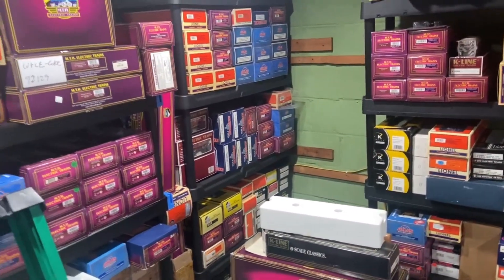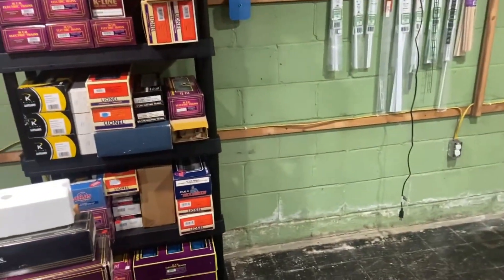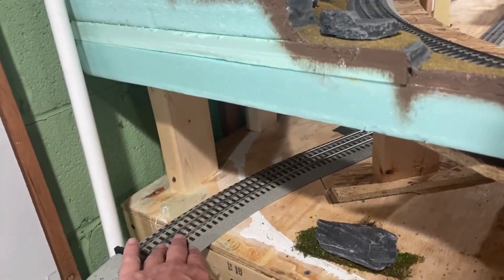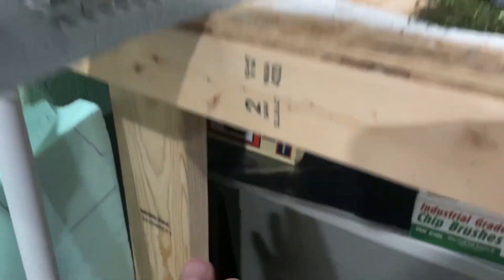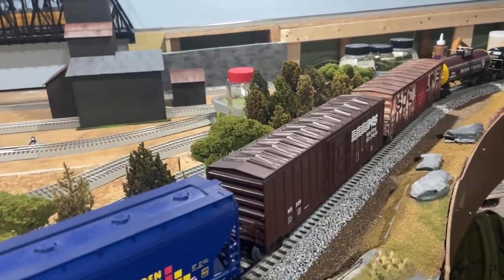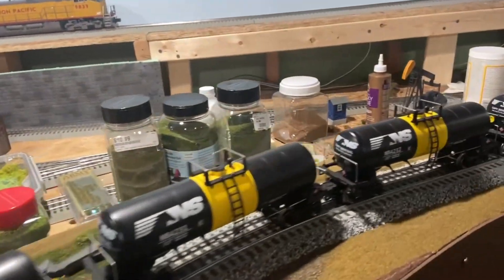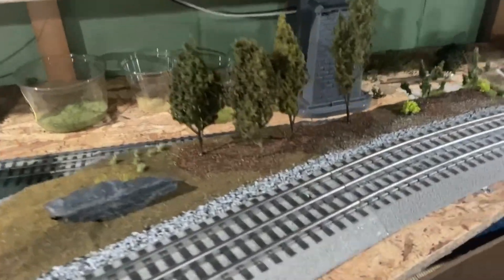Some of the rolling stock has already been moved over into the new storage area. This freed-up space will ultimately be used to bring the trains back from this spur coming off what I call the interlocking, and it'll come down to a lower level. There's still stuff under the layout that needs to be moved, but anything not train-related will get moved out and we'll be able to start expanding the main line. We have one scale mile on the main line now, and the lower level will take us to two scale miles, with the connector adding roughly another half scale mile.